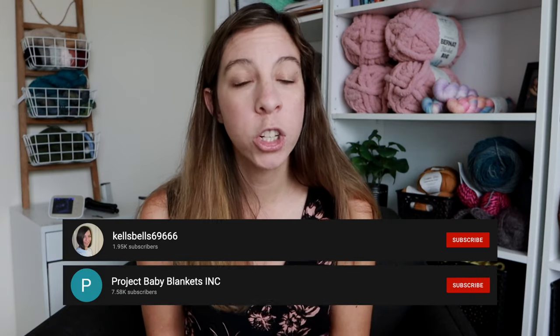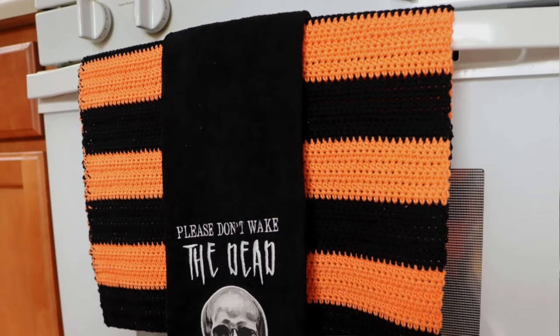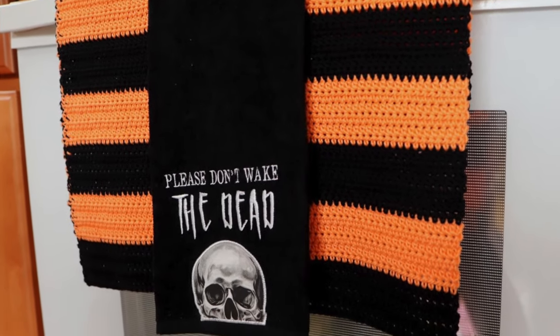So let me tell you how I did this. Now first off, remember I did not come up with this ingenious method. I first came across it from a YouTube channel called Kells Bells, and then she linked to another YouTube channel called Project Baby Blankets. They both do this tutorial a little bit differently, and after practicing a couple times, I kind of combined the two. So first I'm going to show you how to join your yarn this way, and then I'll show you how I incorporated it into this super simple striped dish towel. You have to do a special trick in order to line it up perfectly, so make sure you keep watching.